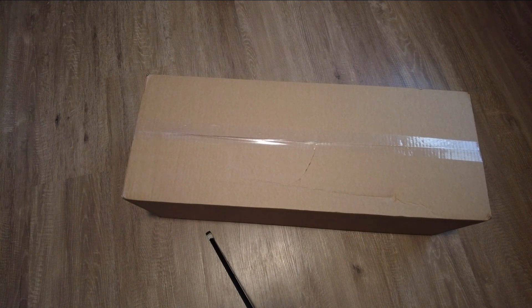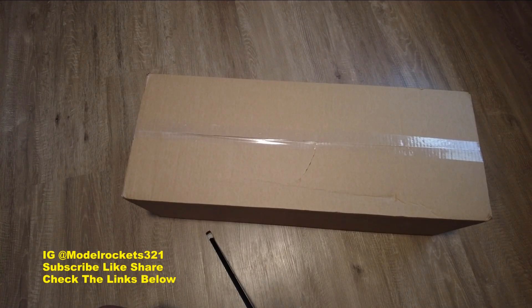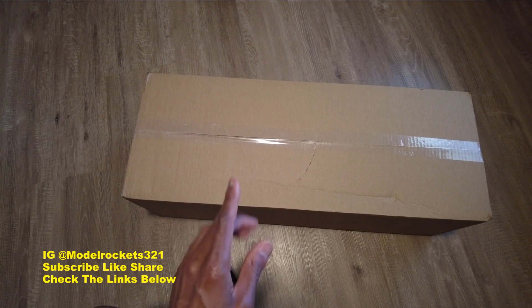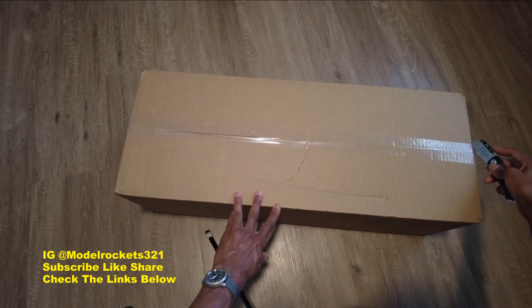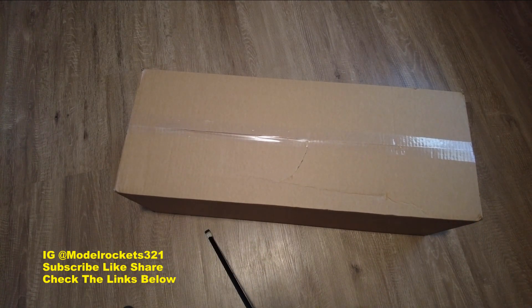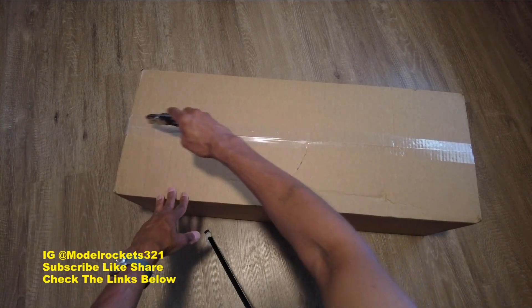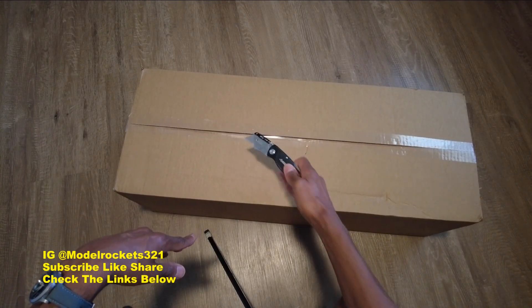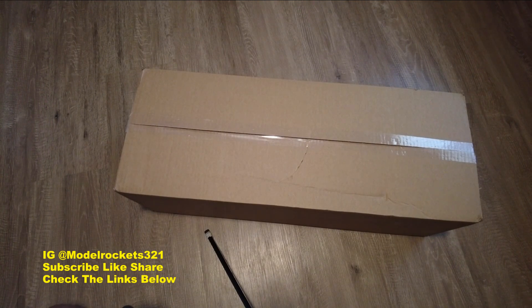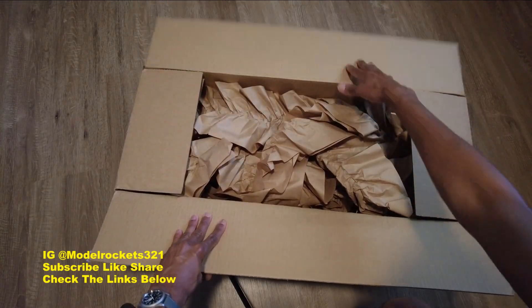Hey guys, welcome back to the channel, Model Rocks 321 here. Today we have a special unboxing — this box just arrived from Estes, it is a care package box. Let's get this open right now and see what we have in store. Thanks again to Estes for hooking me up with this. This box does have a dent right here, hopefully everything inside is still good.